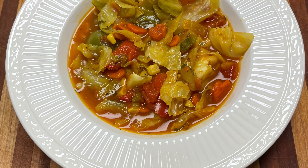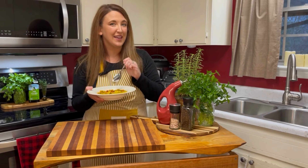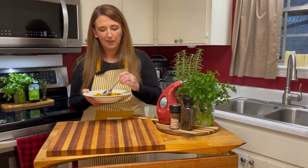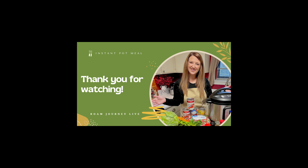Look at that beautiful color and all those nutritious veggies. There you have it, friends — a meal that is ready in about 30 minutes, full of nutrients, and can possibly even help you lose weight. Perfect for those cold winter days and nights. I hope that you guys will try this recipe, and if you do, I hope you will share with us by commenting below what you think. If you make it your own, we want to hear that too. If you like this video, I hope you'll like and subscribe. God bless you.